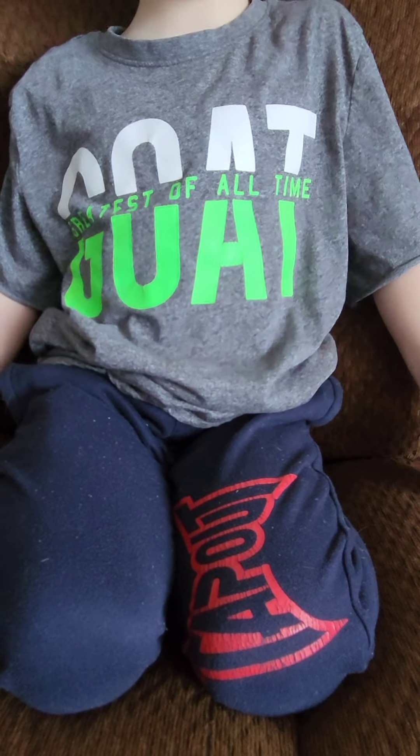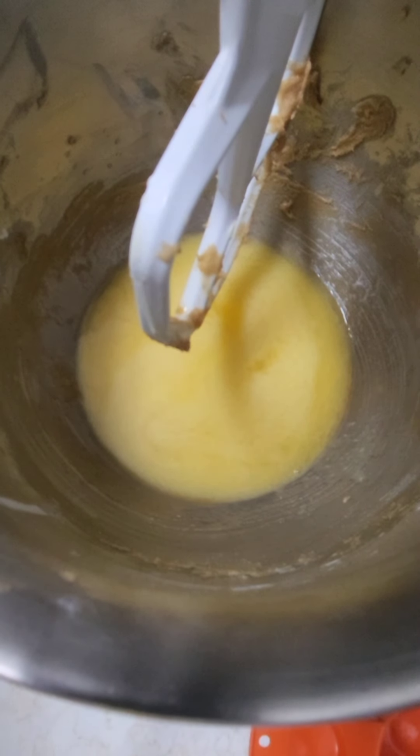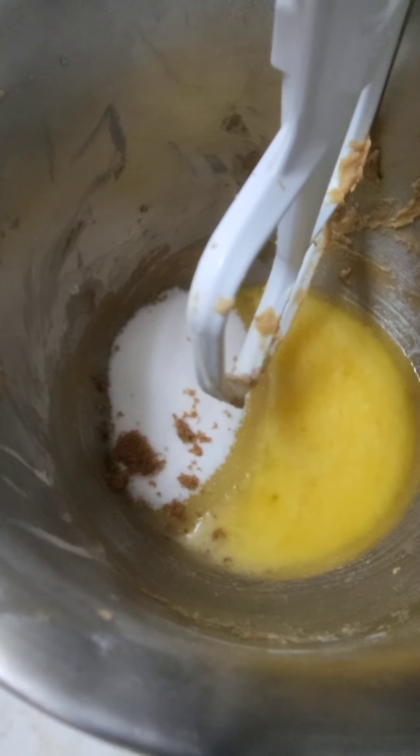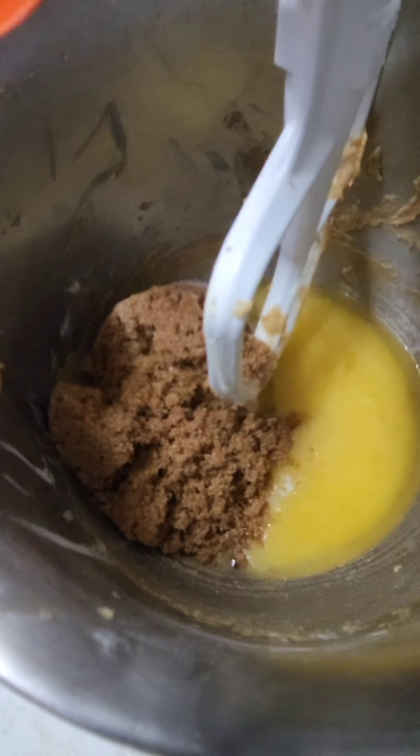Subscribe, hit the notification bell, and give it a thumbs up. In this video I am making brownies. I have one cup of melted butter — two sticks — and I'm going to add one and a quarter cups of white sugar and one cup of brown sugar. I've got my white sugar in, now I'll add my brown sugar, and we're gonna mix it.